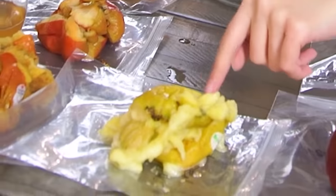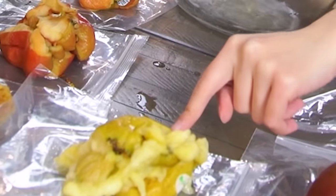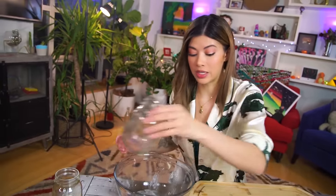Apparently these are very prone to bruising, but they're popular because they're sweet. That's not apple juice — that is literal nectar. That is the sweetest thing I've ever tasted in my entire life — well, chocolate lava cake, but still.